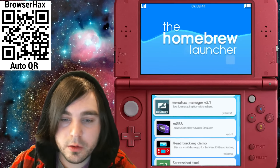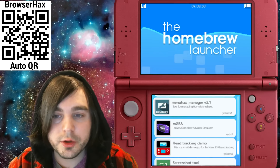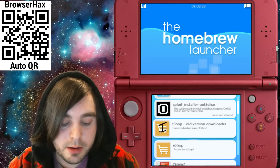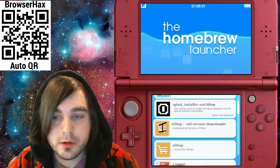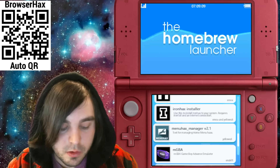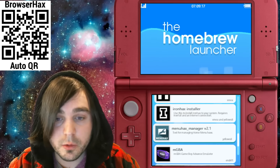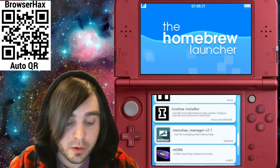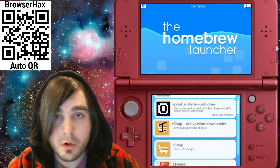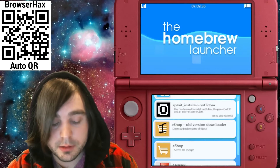Once you're in homebrew, the next step is a little different depending on whether you're on a New 3DS or a normal 3DS/2DS. On a New 3DS you can just go ahead and enter the e-shop old version downloader. On an original 3DS or 2DS you can't enter the e-shop via browser hacks, so you'll need to install Menu Hacks first and boot the homebrew launcher through Menu Hacks. I'll put a link in the description on how to install Menu Hacks — it's really easy.